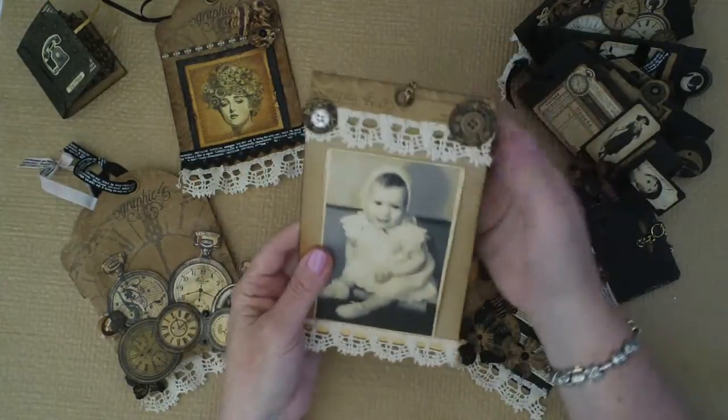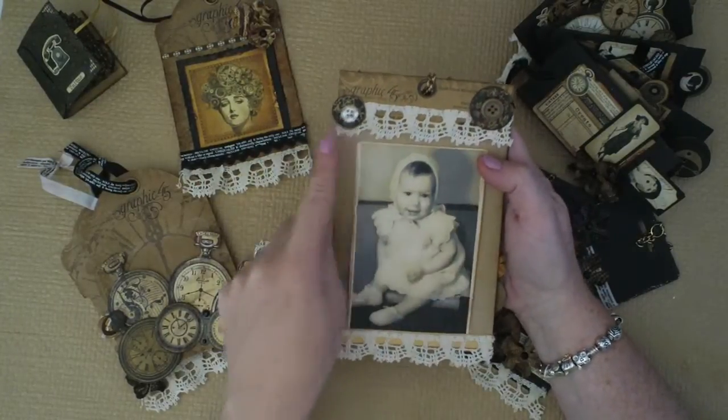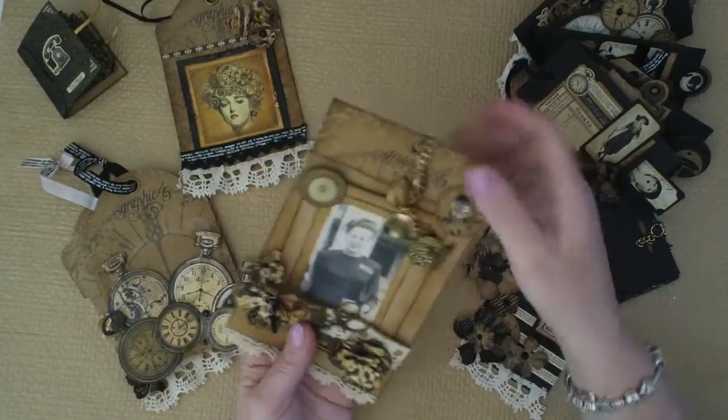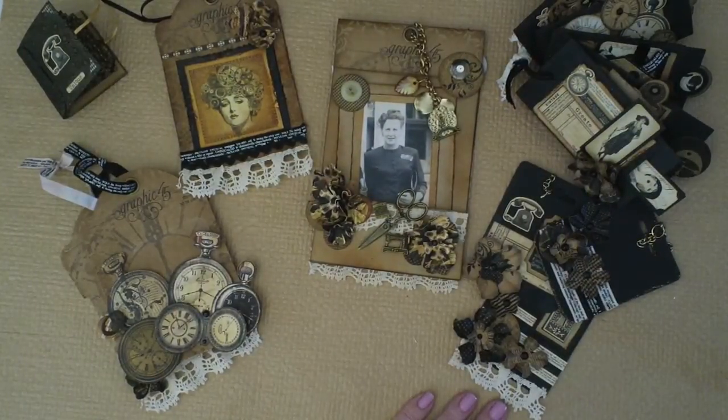And then this little one on the back is my mother when she was a little baby. I just put some vintage buttons on there and some lace and some ribbons. So I'm just going to add to that and do a bit of journaling around it, and I can just keep going with that as I find more and more photos.